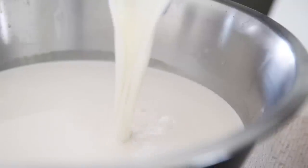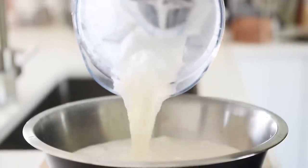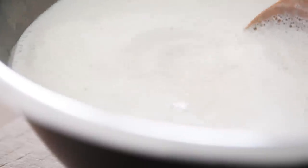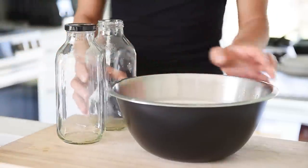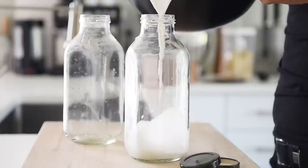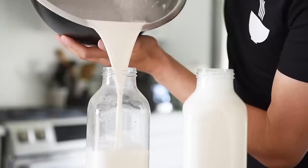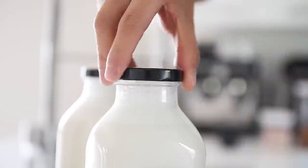Pour the cashew milk into the almond milk and stir to combine. Pour the milk into the jars — this recipe makes about 2 liters. I would consume these in about 3 to 4 days, kept in the fridge. It is natural to see a separation as it sits in the fridge as well, but just give it a good shake and you're good to go.